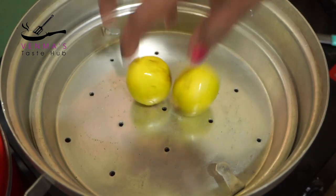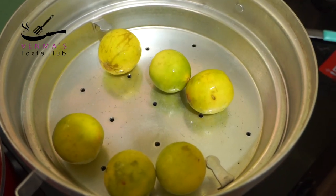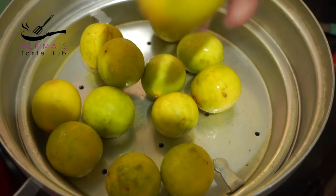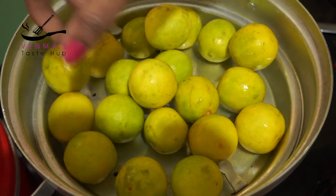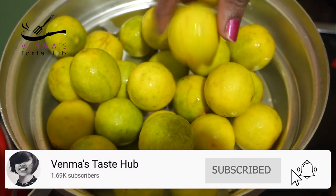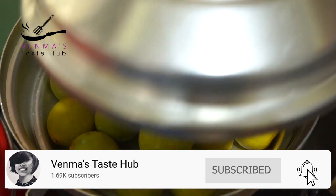We are going to mix it up a little more. We are going to mix it in 10 minutes. We will mix it in 1 cup of juice. Then we're going to put it in the oven. Then we'll put it in the oven and dry it.